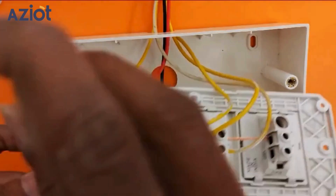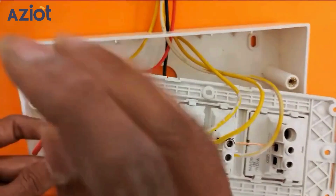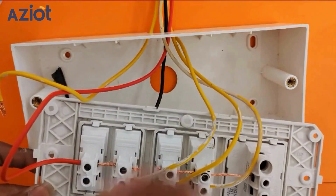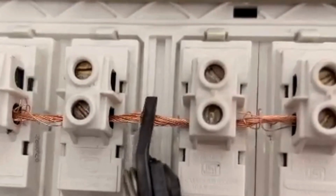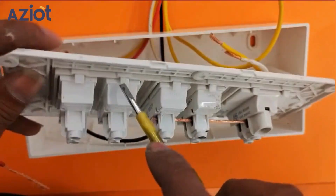Loosen the screws and remove the load wire from the existing fan switch. As our smart fan touch switch takes place of two nodes, we will remove the wire from one more toggle switch. Cut and remove the live connection, then remove the toggle switches.